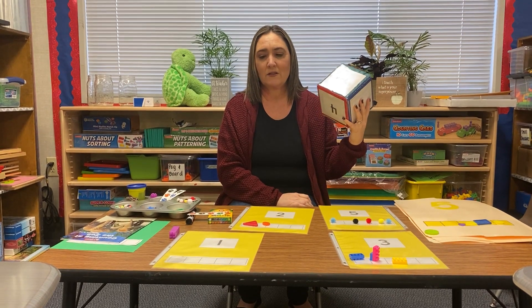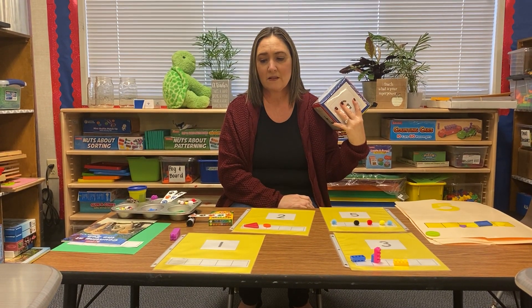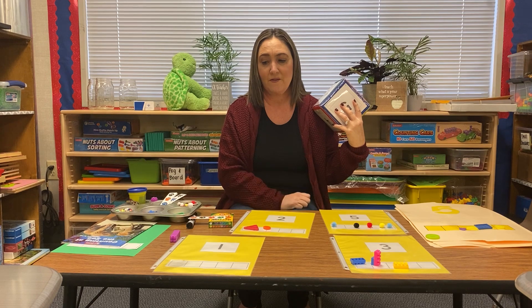So this is some fun ways to practice your fives, one through five, on your five frame. Thank you, friends. Till next time. Bye bye.